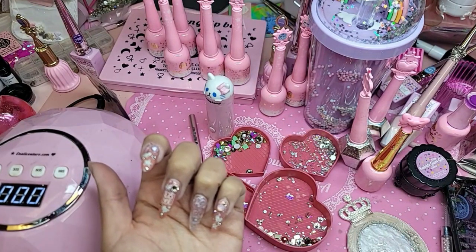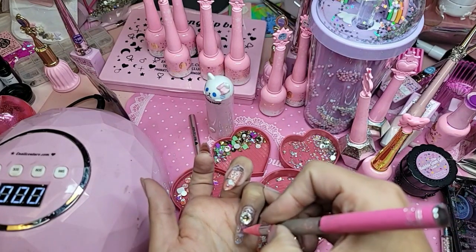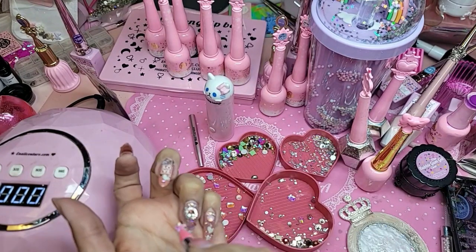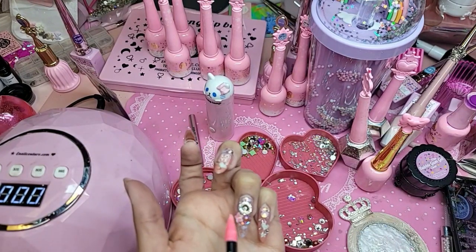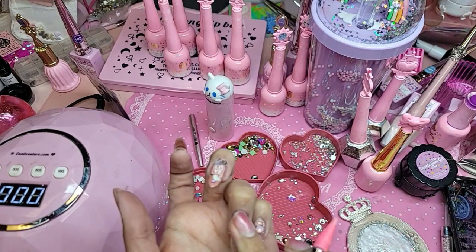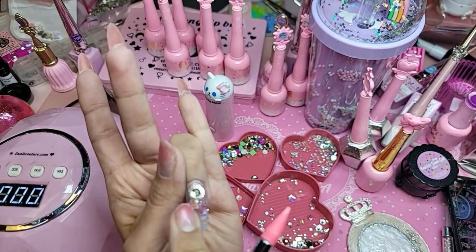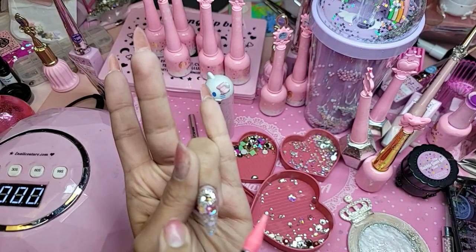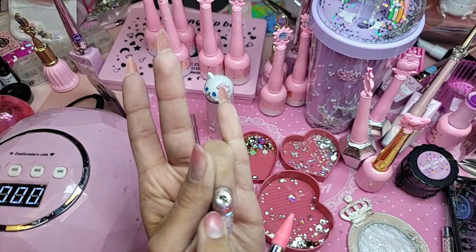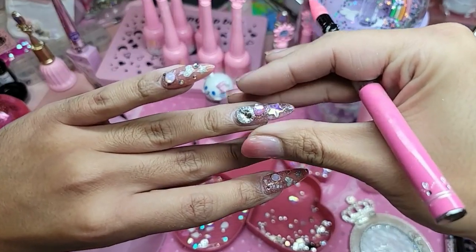This one is perfect. Maybe the star needs to be done here so that way it sits flatter on the nail. And that's the cool thing about using the bubblegum gel — you can move them around until you have them where you want.